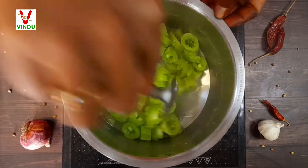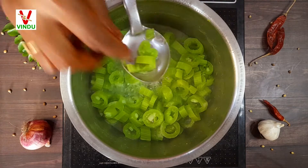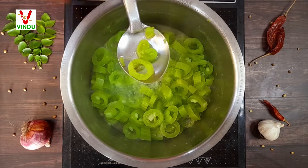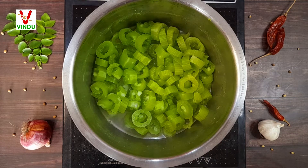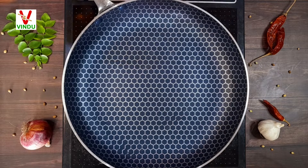Now we have to open the top and place it. Let's put a piece of paper on the top. Next we will have to prepare the top.